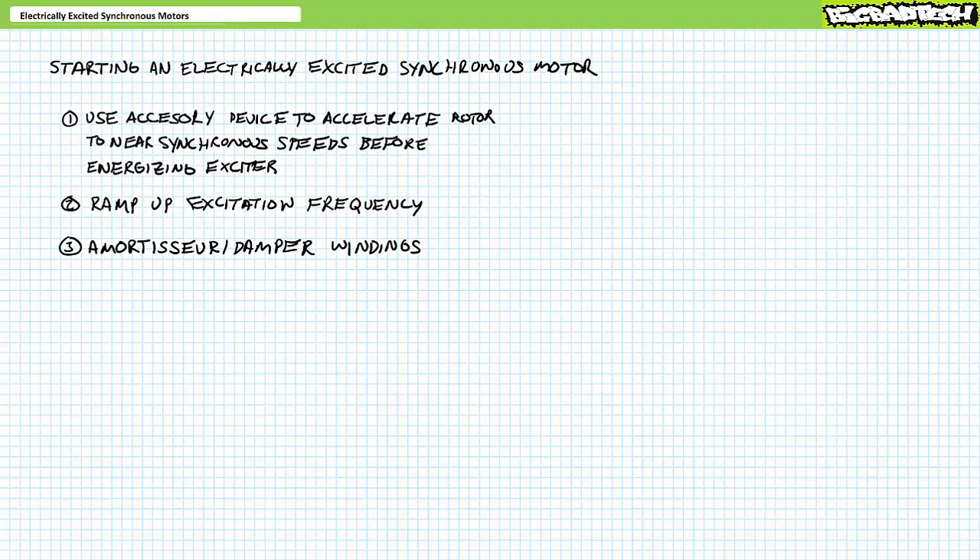In ordinary circumstances, I would jump right to a practical demonstration and verification of the above properties using a real-world device. However, we have yet to discuss how to start an electrically excited synchronous motor, which is a little more difficult than one might initially suspect.